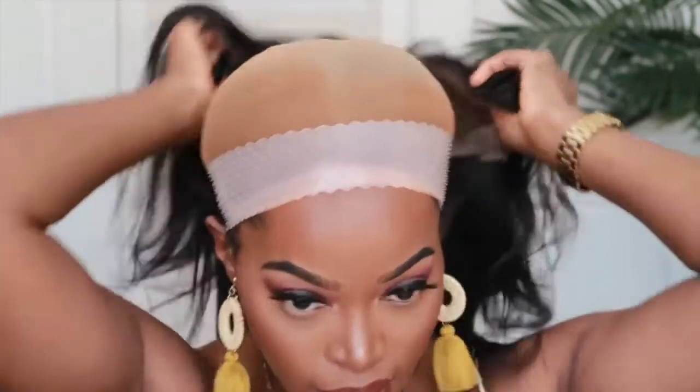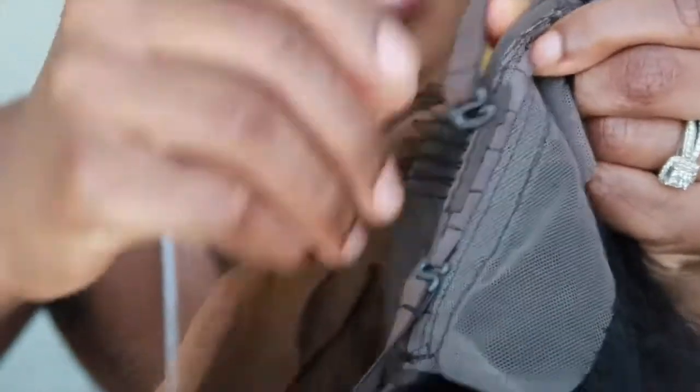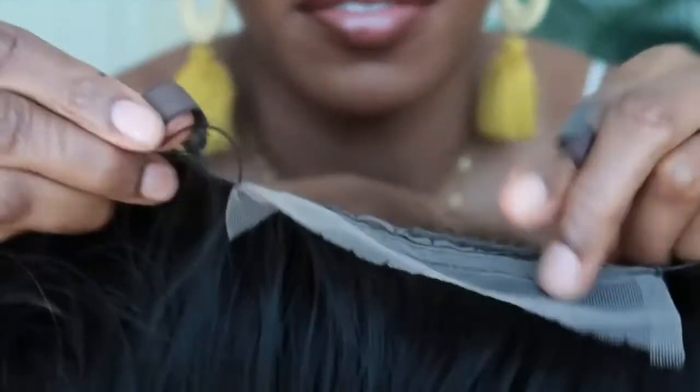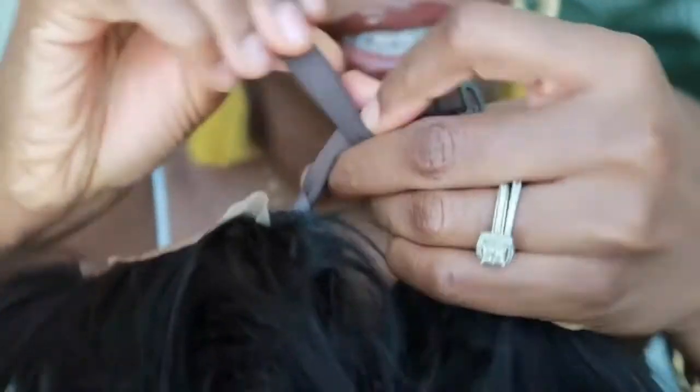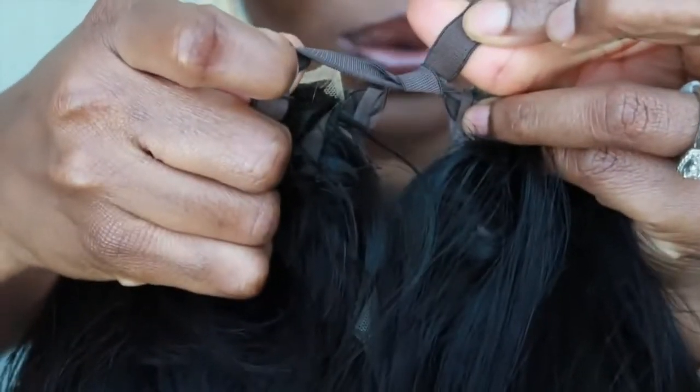I should try the adjustable straps — let's see if that helps. I think I'm actually going to just tie them. Maybe if I tie them instead of inserting them into these little loopholes, I can tie it kind of tight and that'll probably make it more secure.